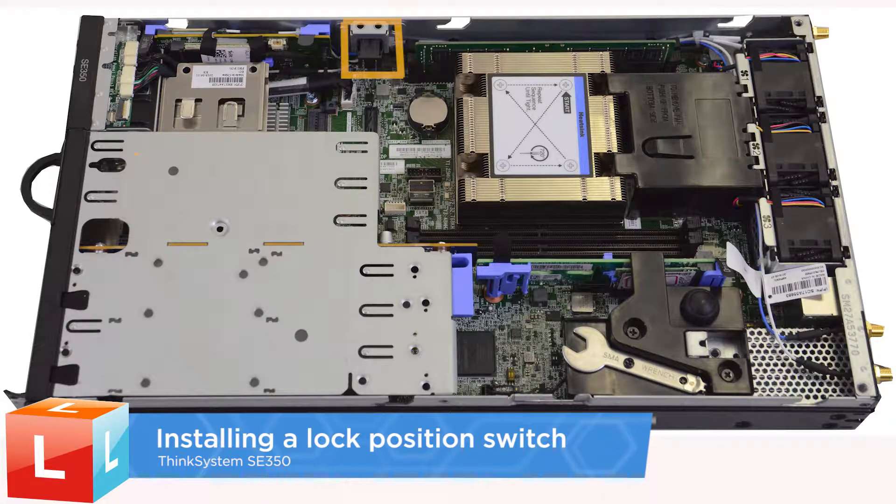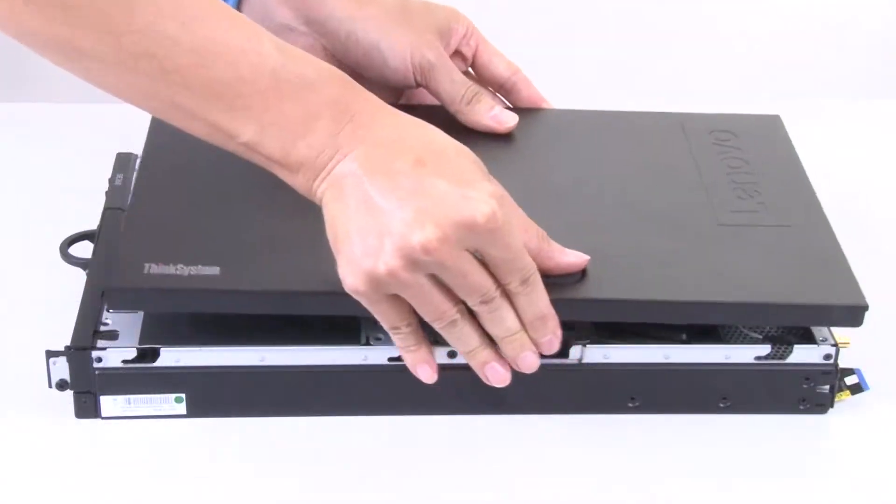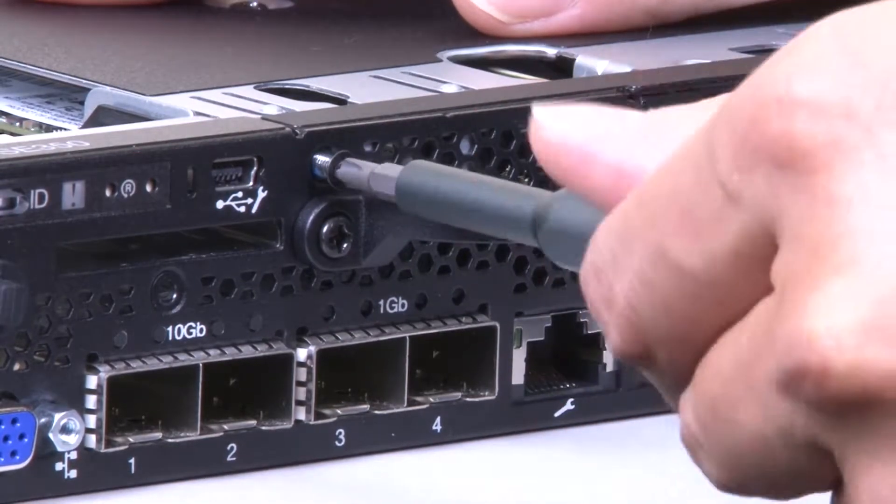Installing a lock position switch. Remove the top cover. Remove the PCIe riser assembly.